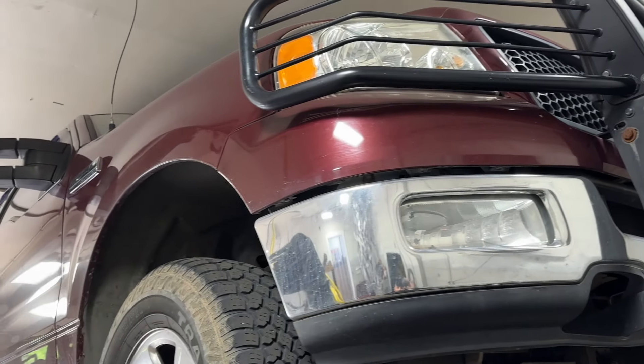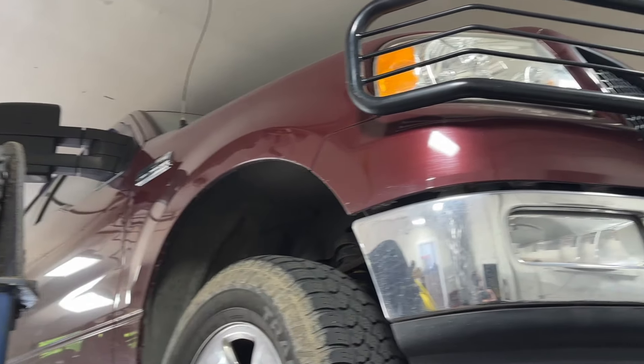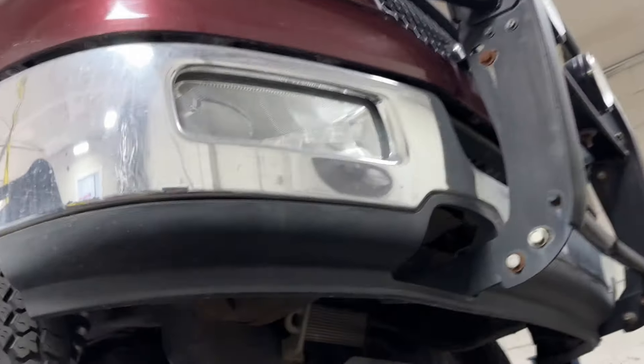Alright guys, we got a 2004 Ford F-150 XLT Triton 5.4 liter — got a bush guard on it, a little bit lifted. They've been watching our channel for a while, so they finally got down here to get it done.